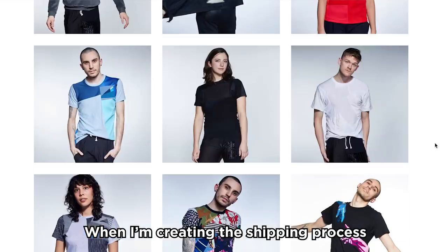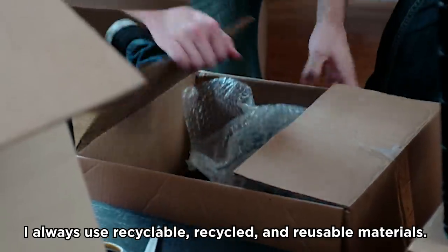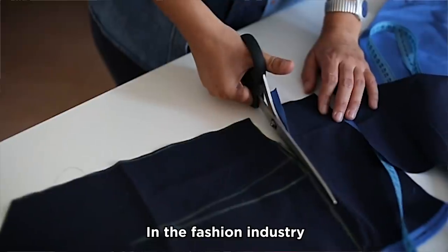When I'm creating the shipping process for Zero Waste Daniel, I always use recyclable, recycled, and reusable materials. We also try to use all post-consumer recycled packaging.